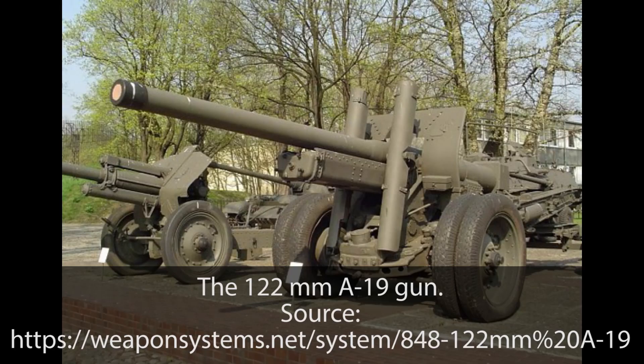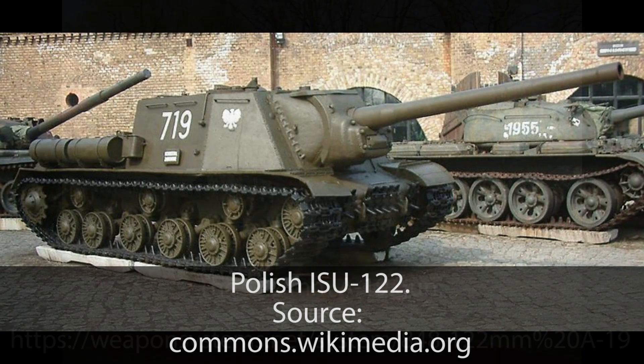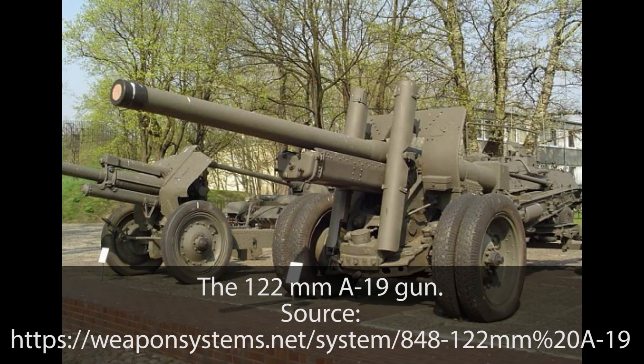The 122mm A19 gun was designed primarily for the purpose of destroying enemy artillery at long distances. It was heavily used during the war, and modified versions were also used as the main armament on several Soviet armored vehicles like the IS and the ISU-122. The maximum firing range was some 20km with a rate of fire of 5 or 6 rounds per minute. The Yugoslav Partisans captured several A19 guns from the Germans during the war — they were used in the fight against the Germans, but due to a lack of ammunition, parts, and adequate towing vehicles, their use was limited. After the war, in 1947, some 66 new 122mm guns were bought from the Soviet Union, and these remained in use up until the Civil War in Yugoslavia.